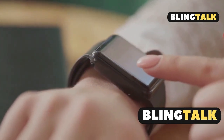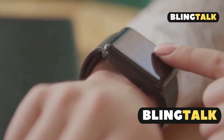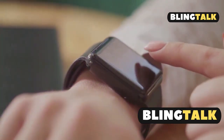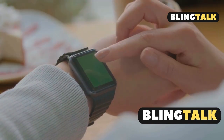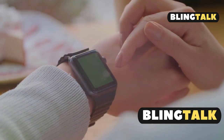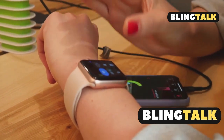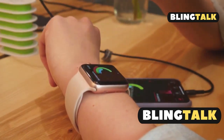Ensure your Venue 3 is paired with your smartphone through the app, then just sync your device by swiping down on the app's home screen. When a firmware update is available, it'll be sent to your watch during synchronisation. The update installs when the watch isn't in use and will restart upon completion.